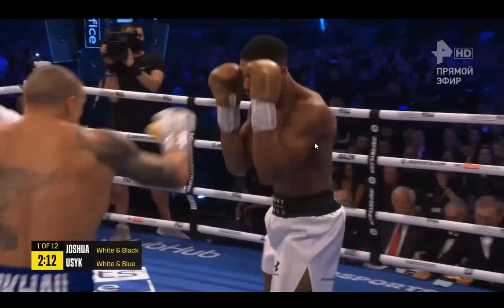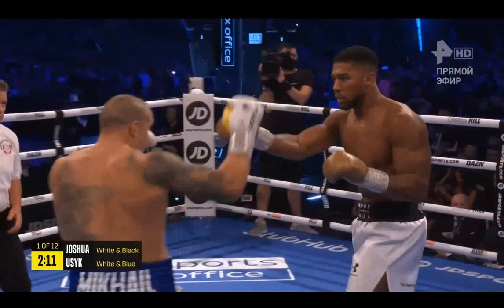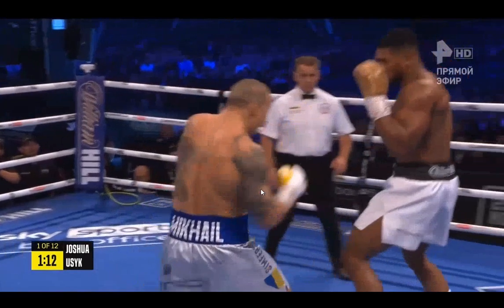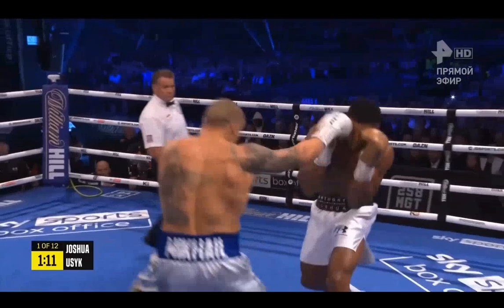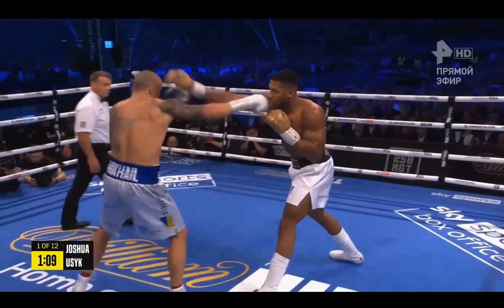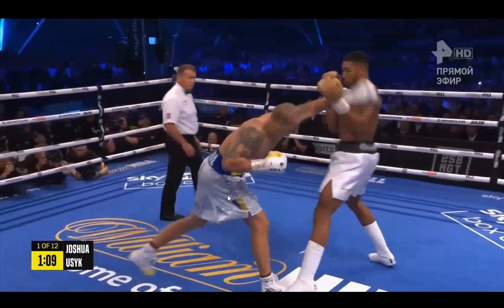Controlling the space with the lead hand sets up your rear hand, and controlling the space with the rear hand sets up your front hand. That means once he controls the space with his rear hand, he should be in the best position possible to throw a left hook. But when he throws his rear hand as a probe, he doesn't actually change positions in front of his opponent — he leaves his head on the line and almost gets hit.